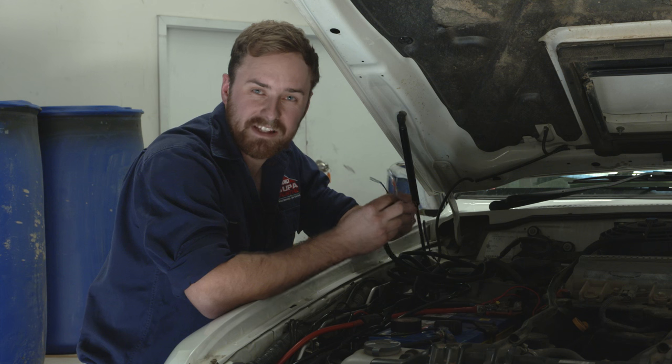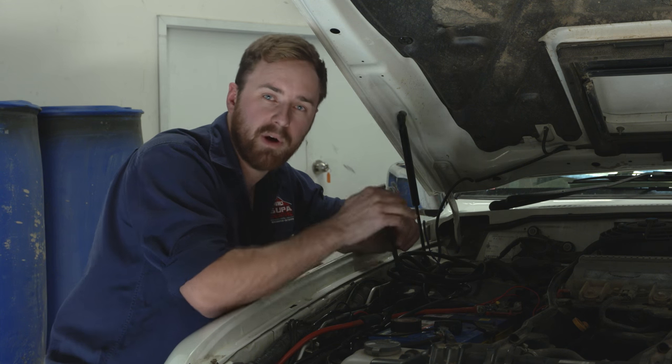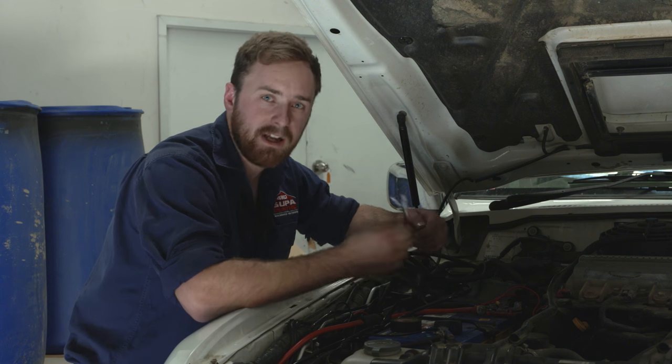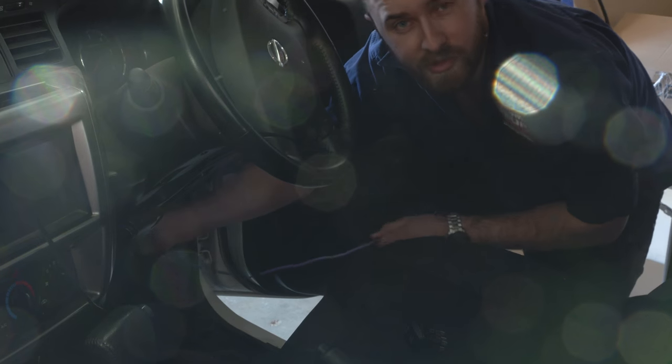Now you're going to need to get these three wires through the firewall and into your cabin. A really easy way to do that is follow some existing wiring, find the rubber grommet, and poke them through. Here's an even better tip: grab an old metal coat hanger, push it through from the inside, then tape these wires straight to it so you can pull the coat hanger through — it's a whole lot easier than trying to get your hand up and under the dash.